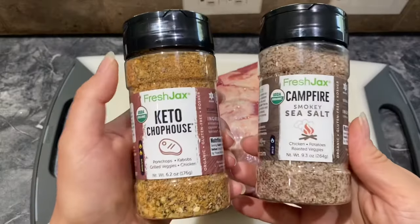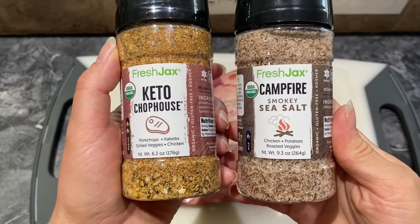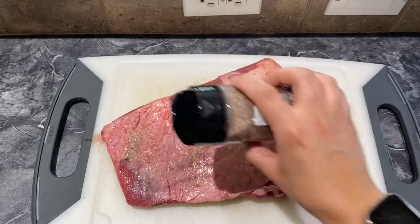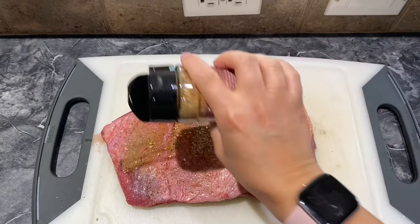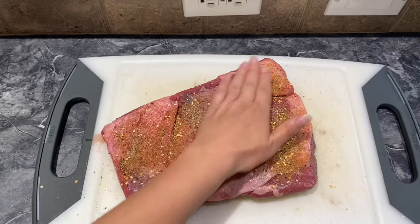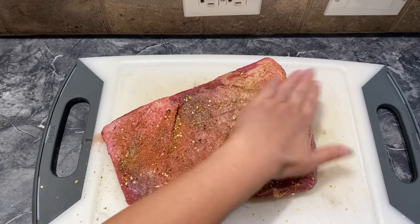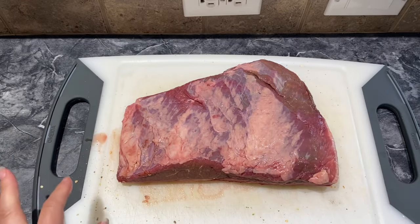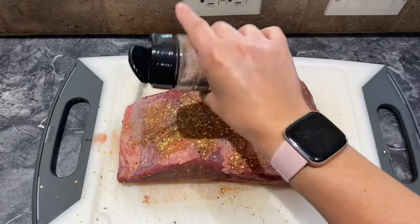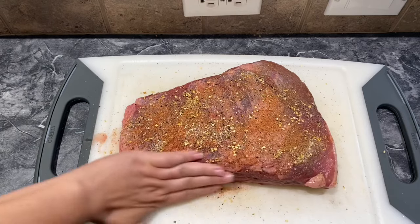Here is my beef brisket. Now I'm gonna put some seasoning on it. I'm gonna put the keto chop house and the campfire smoky sea salt from Fresh Jack's — link will be in the description box below. So you just want to add it onto your beef brisket. It's kind of like a rub, and remember you can put whatever seasonings you want on it. This is just what I prefer. Turn it over, add it to the next side, a little bit in. Make sure it gets on the sides too.